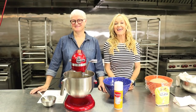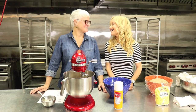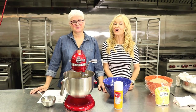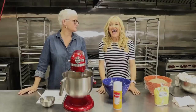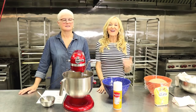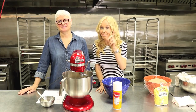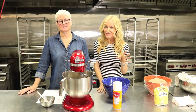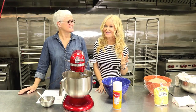I am here with Dr. JJ Levenstein, Baker Extraordinaire, and JJ is going to show us how to make a perfect loaf of sourdough bread. So I am here with Dr. JJ Levenstein, who is a pediatrician, but more importantly, she is a trained chef, a baker extraordinaire. We are here in the Boulevard Kitchen in Sherman Oaks, Los Angeles.